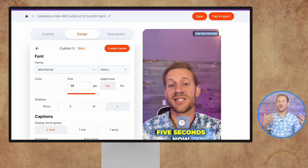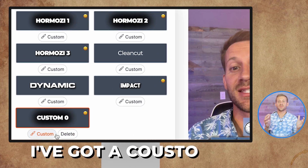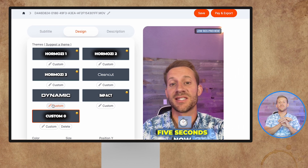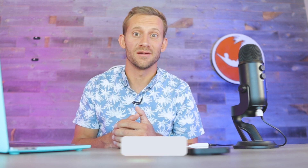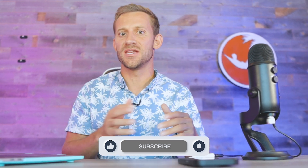Once you've found a theme you like and made all your adjustments, all you have to do is click create theme. Now I've got a custom theme — from now on, all I have to do is upload my video, click my custom theme, and I'm good to go. If you're anything like me, this is super exciting because I've been looking for this exact software for a long time. There are a couple of different pricing plans — very cost effective — and you can put out a ton of video for almost nothing. Don't forget to subscribe, because the next video will be a full tutorial from beginning to end on how I make these shorts, come up with ideas, everything.